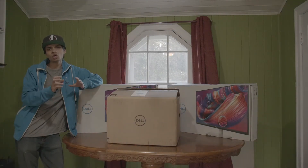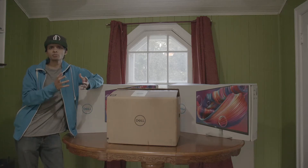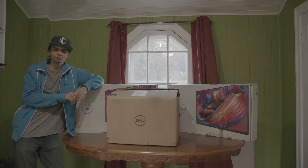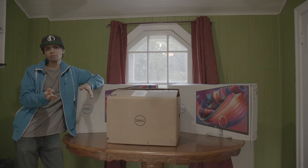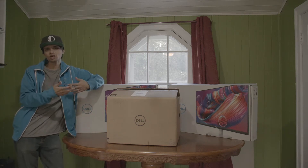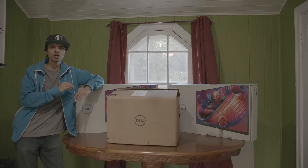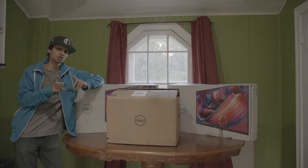In the first part of this video we talked about what these system specs were for my friend's setup. I promised in part two we'd actually set this up and see his reaction, and that's what we're going to do today. In the last video I unboxed it and set it up at home, but I didn't really go through the entire setup. Today we'll go through all of the setup, all of the Windows setup, make sure everything is working, and do a very quick unboxing since you guys already saw a lot of it. Let's get to it.